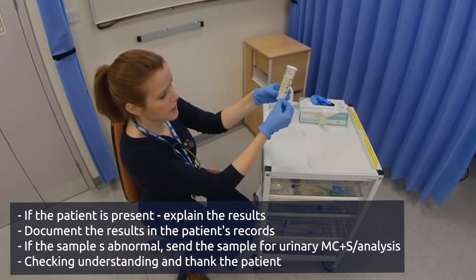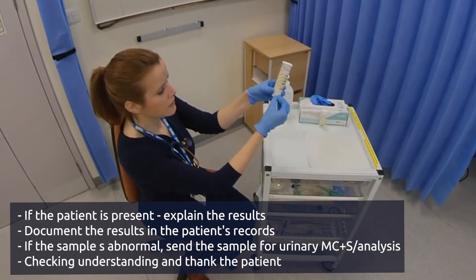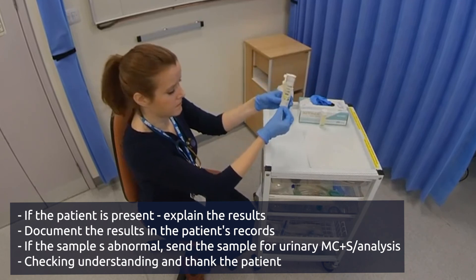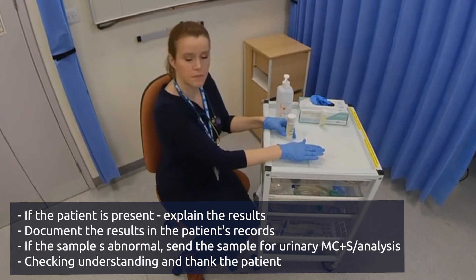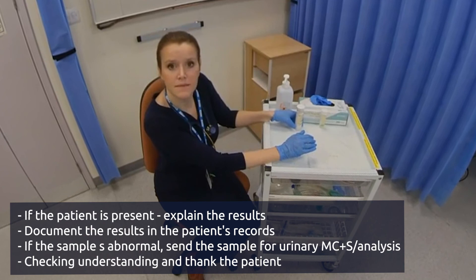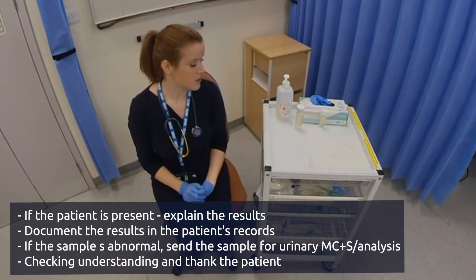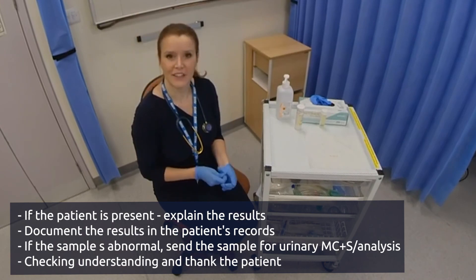You can see it's a pH of about 6. It's negative for protein, negative for glucose, negative for ketones, and negative for blood. You then dispose of the urine stick and report your findings. In this case you would say that it's a normal urine dipstick. Thank you.